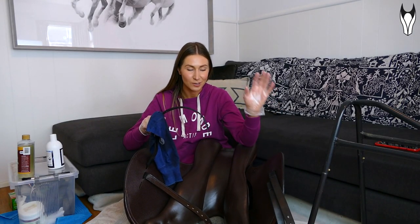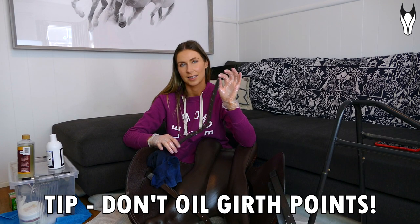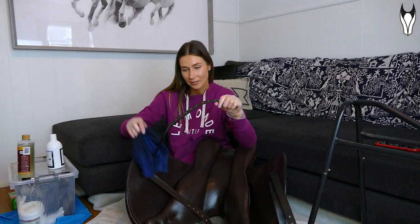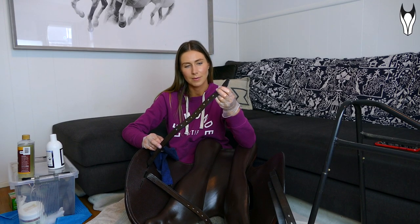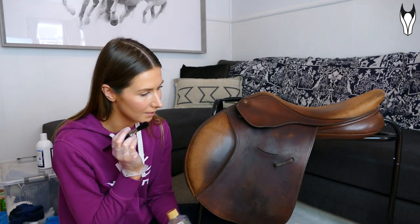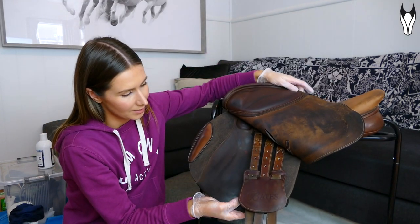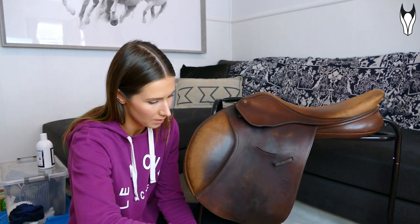Something I only learned a few months ago — which is crazy to me — is that you shouldn't actually oil your girth points. These are a slightly different type of leather due to how they're processed, so with the girth points you want to use saddle soap to keep them clean as normal, but for conditioning you really only want to do that when you feel they're getting a little stiff or dry, and then just use the tiniest bit of balm. I'm now going to start oiling this old saddle because it is quite dry and stiff — particularly this underside flap, which is barely moving.